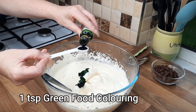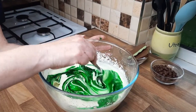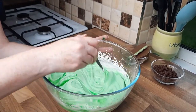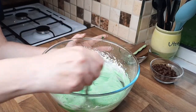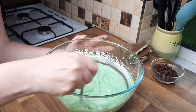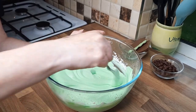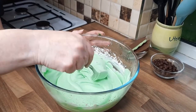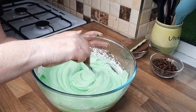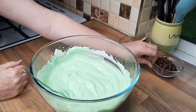Now for the fun part — add a teaspoon of food coloring and give this a mix around. If you were making this with the kids they'd love this, seeing the different colors and making that beautiful lovely green we associate with mint ice cream. Make sure you give it a proper mix; if you don't, you might get the odd bit of white ice cream, but it's still going to taste the same — it really isn't the end of the world if you have some white bits. Look at that beautiful coloring!